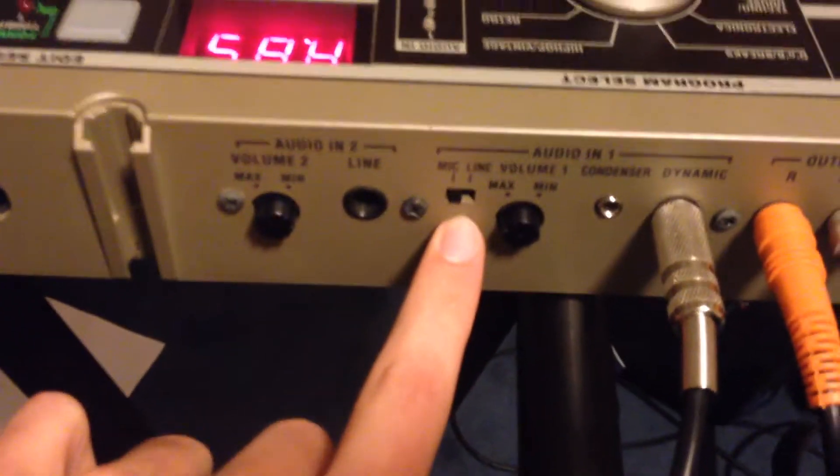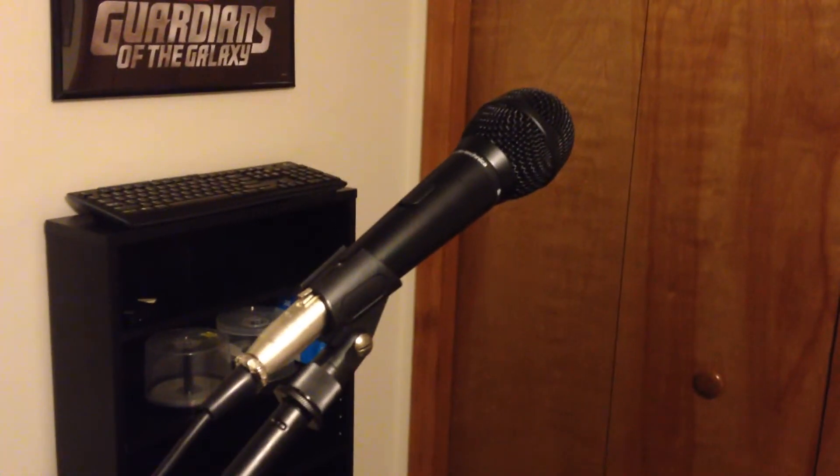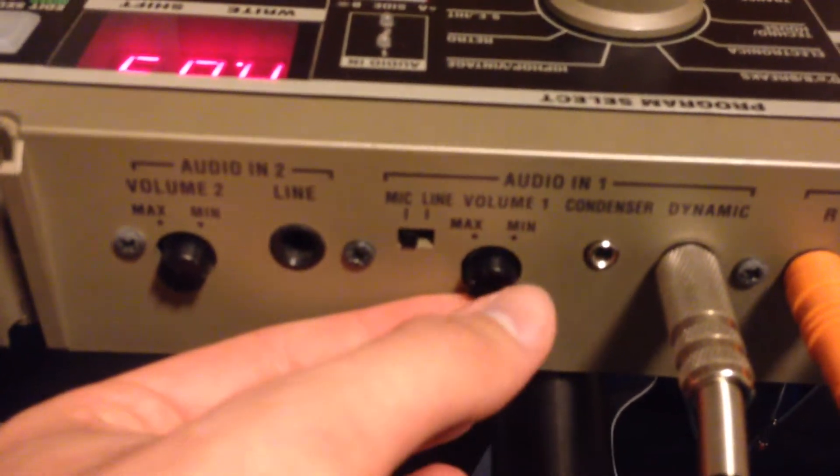We're going to want to make sure this is set to microphone, because believe it or not, it's a microphone. This Volume 1 thing, you want to have that set sort of high — it's essentially just your record input level, and that's important, because if you forget that, it's not going to make any sound.